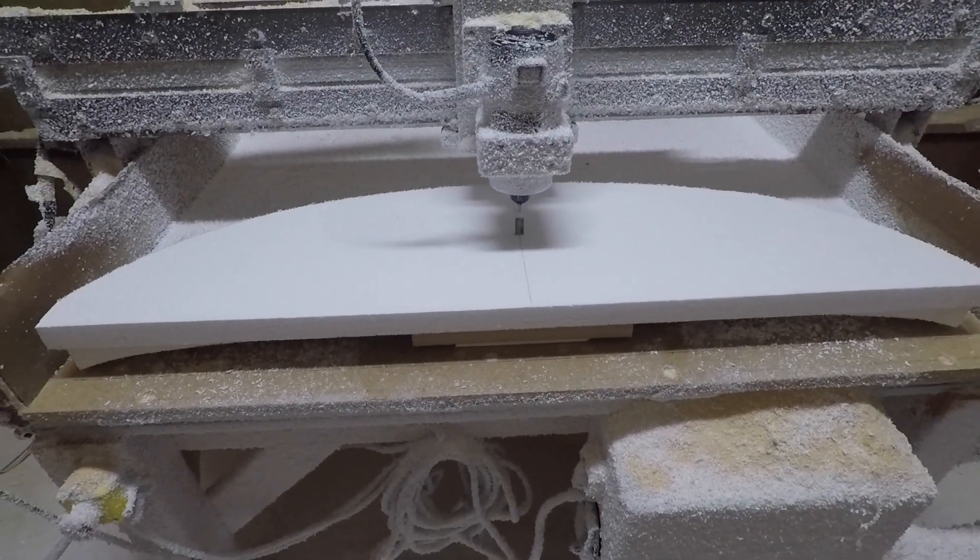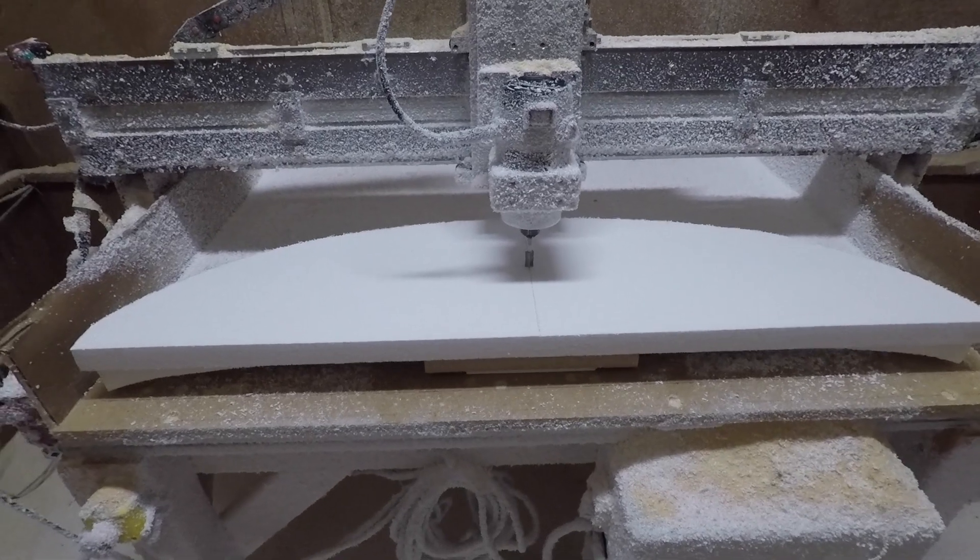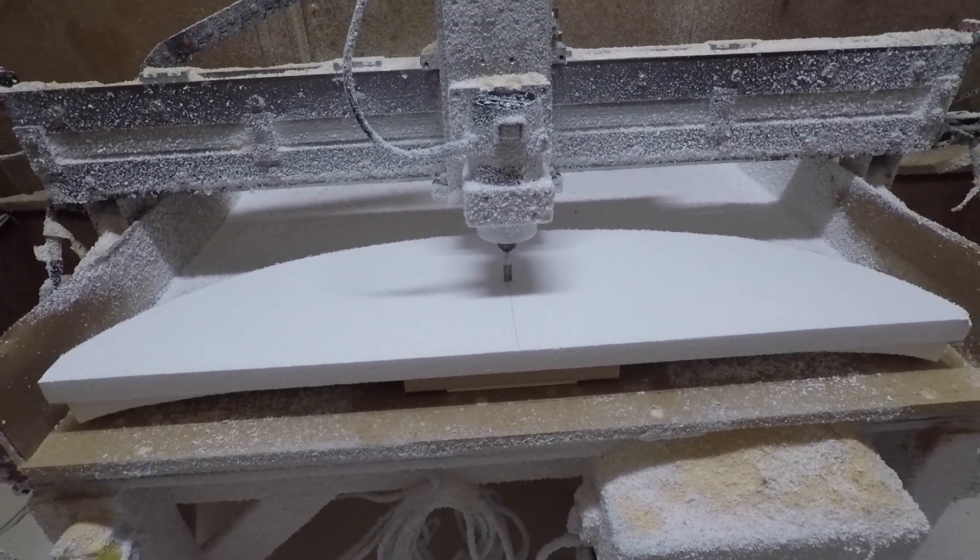Okay, all jigged up and centered for the second side — let's just run it.